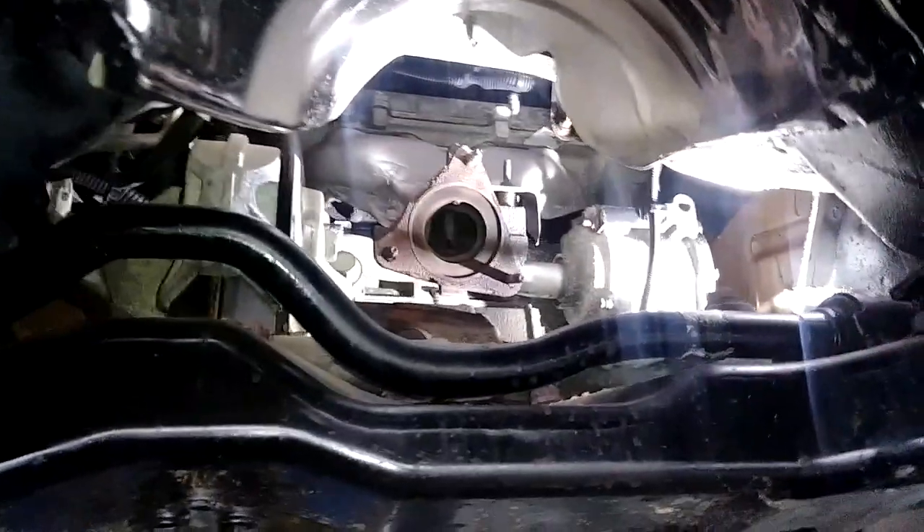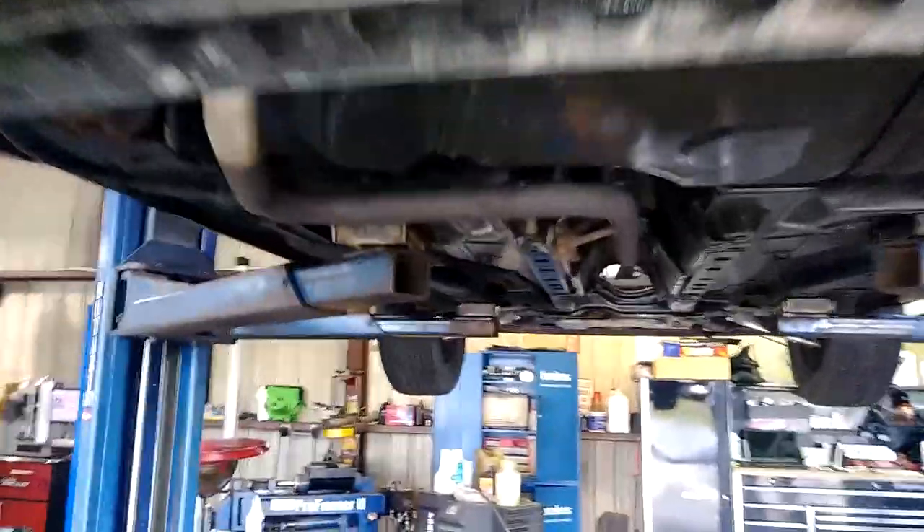We're going to bolt it in now. Once we get it bolted in, we're going to weld whatever's left from here to this other pipe. So we'll measure out a pipe, cut it, weld it up, and then the last thing left to do is put the tip on and then spray all the welds with paint so it doesn't rust.